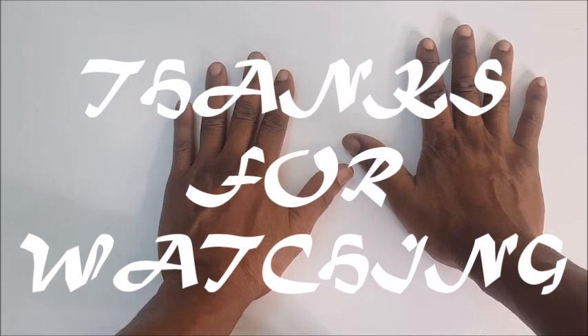That is how to multiply on your fingers. Thanks for watching!